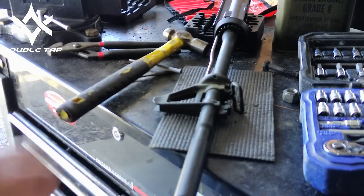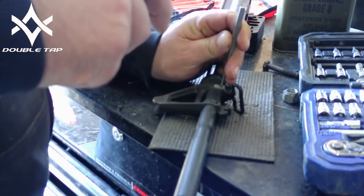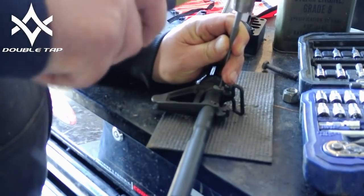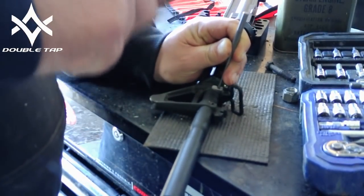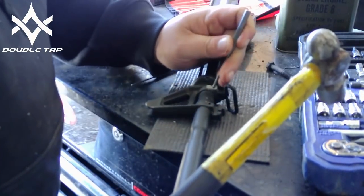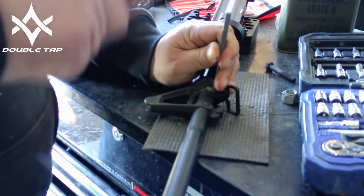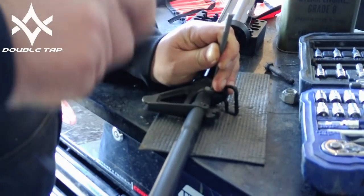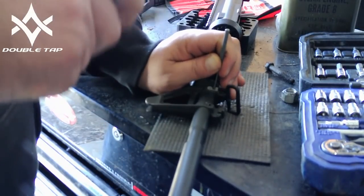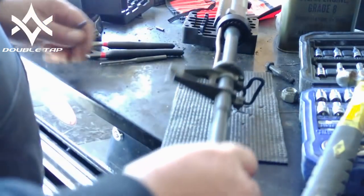If you care about saving the front sight post, you're not going to be able to do that — as I don't. There, that one's moving. Now we can use a smaller punch. Well, that was just a pain in the butt. And that's warm.